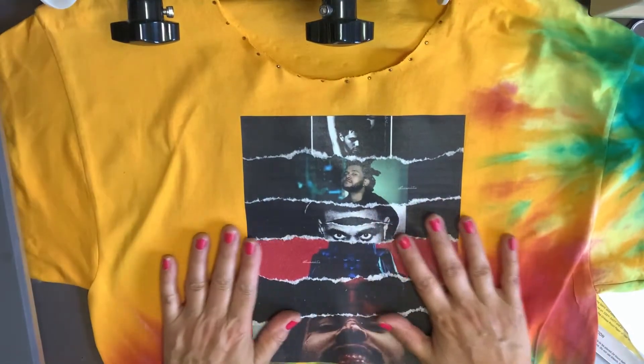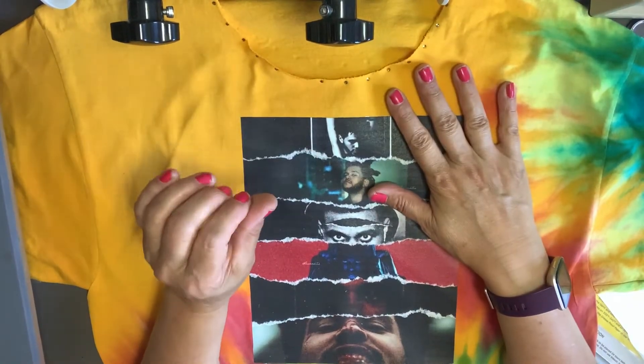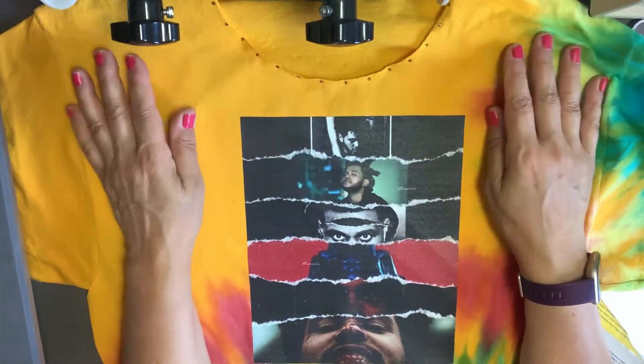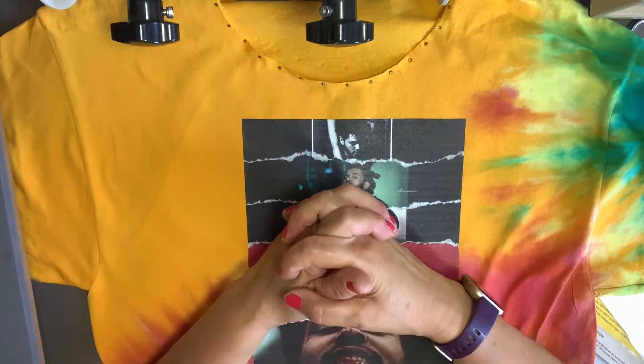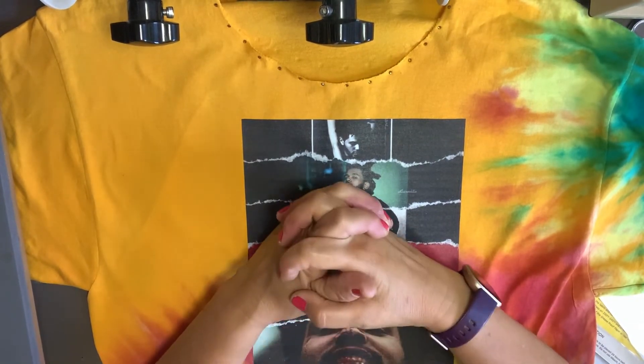That's what I have for you guys. Go get your transfer paper — you can do it with your heat press or you can do it with your iron. Let's start making business, let's start making t-shirts, and let's start selling. Thank you so much for watching. May the Lord bless you today and every day, and until next time, thank you.